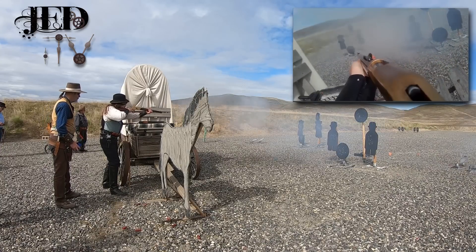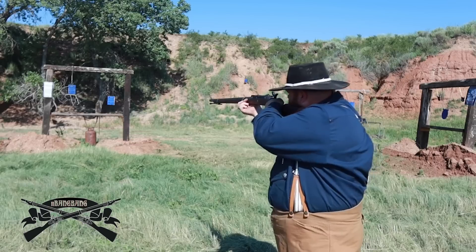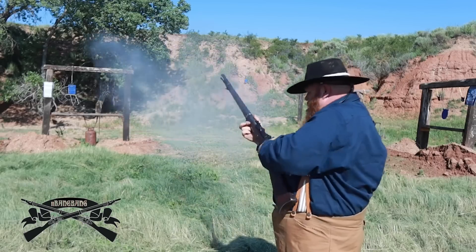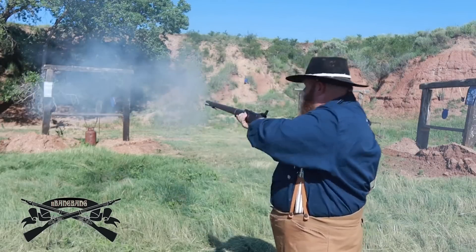There were repeating rifles that had a higher rate of fire at the time, so why didn't the military adopt those? General Terry, involved with the testing, felt that the single shot was more reliable and an experienced shooter could get off 15 rounds a minute.